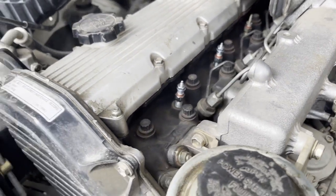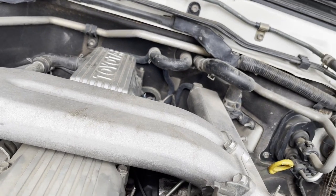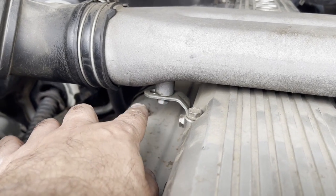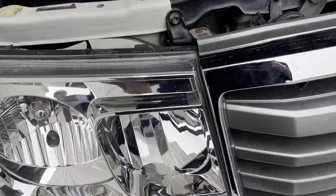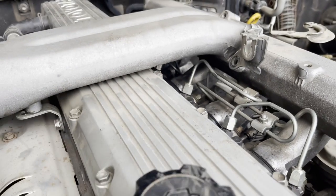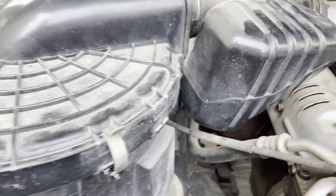Remove the accelerator cable. There are 12 millimeter bolts - one here, this one, this one, and the one on the other side - exactly three bolts of 12 millimeter and one bolt right here. I removed those three bolts with a 12 millimeter socket and a three inch extension, otherwise the driver is going to hit the wrench. I removed this one with the help of a 12 millimeter as well. Now I'm going to unplug these connectors and that's it.